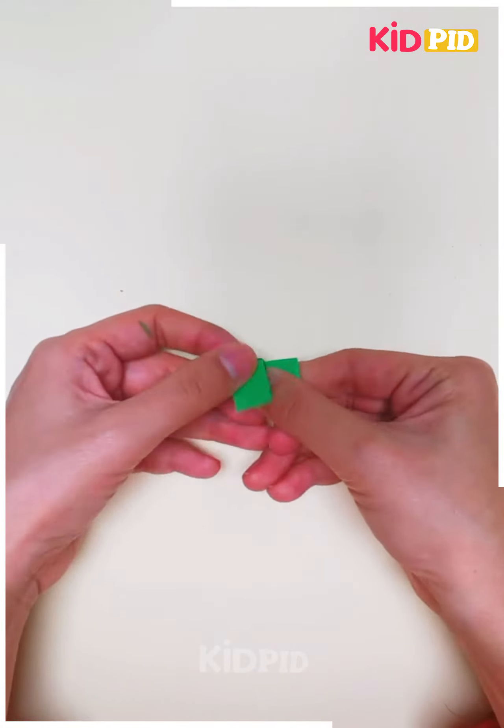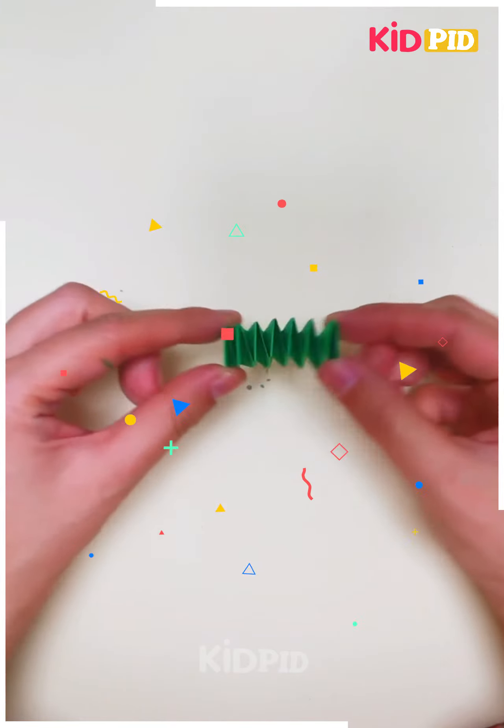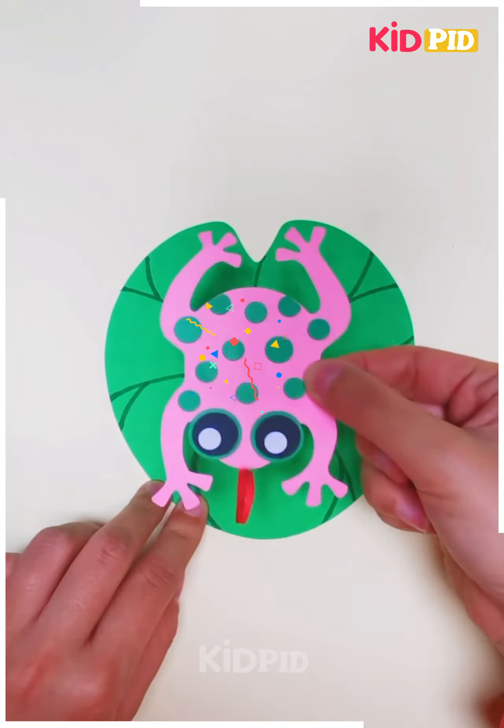Next we will make a spring to make the frog jump. You can see how we are pasting the base and the frog. And this is ready.